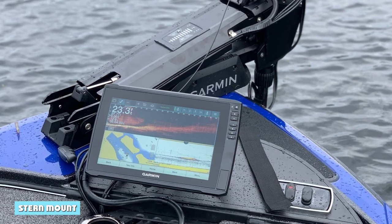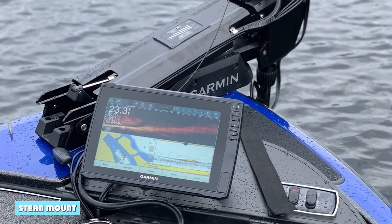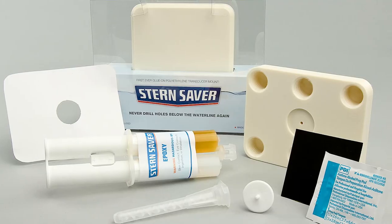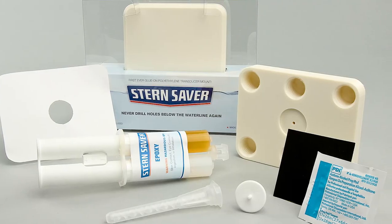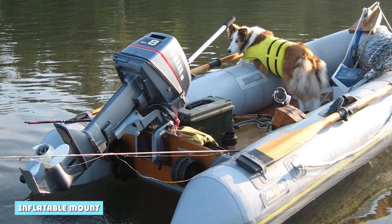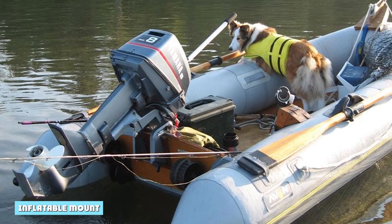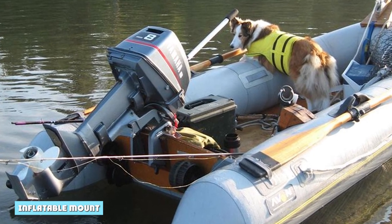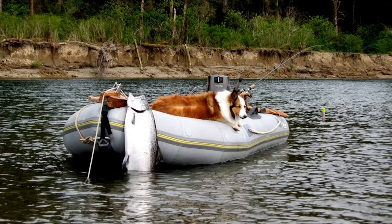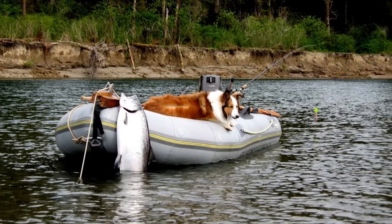A stern mount is a good option if you want to keep the fish finder close to the stern of the boat. It's easy to install and it doesn't require any drilling. An inflatable mount is a good option if you want to be able to move the fish finder around. It's easy to install and portable, so you can take it with you when you go fishing — a great choice if you want the flexibility to move the fish finder around.